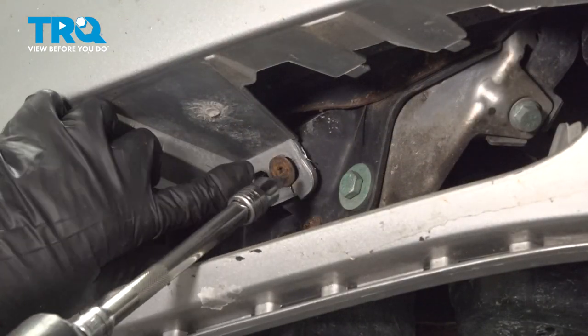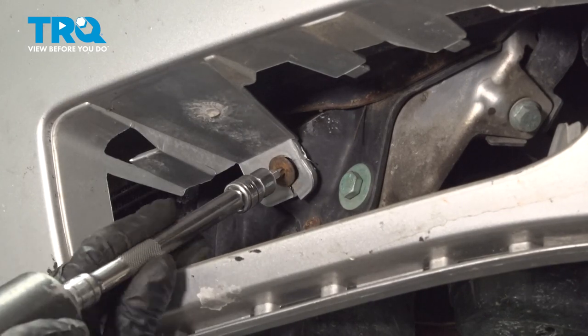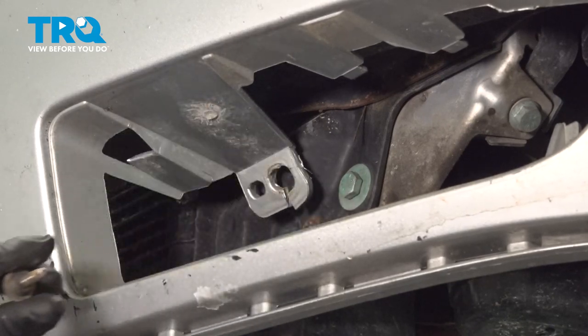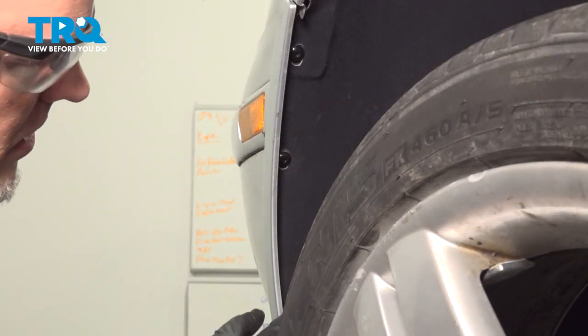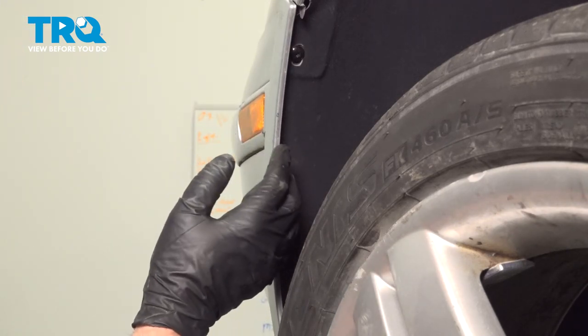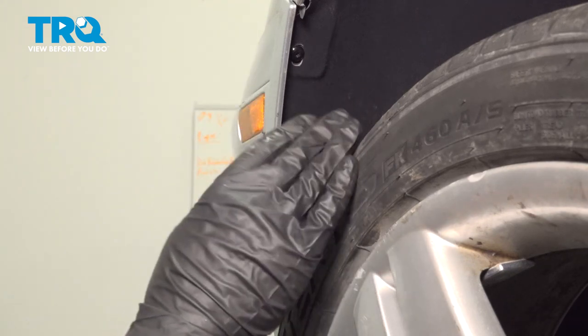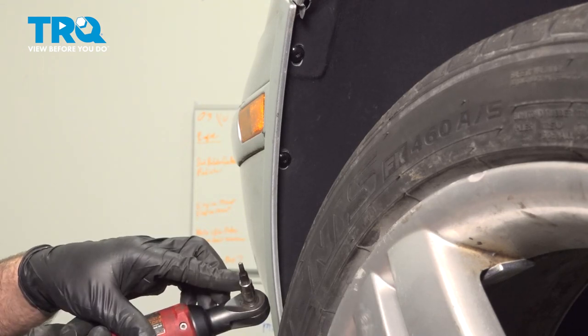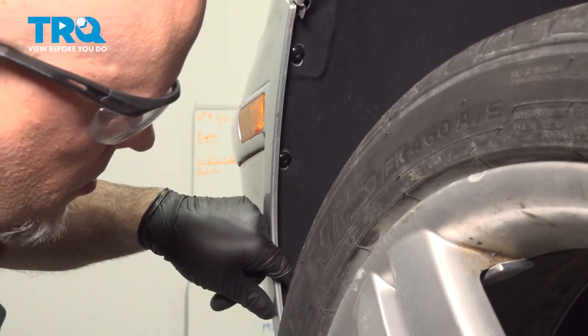Now in here we're going to take this screw out — use a T30 socket. Do the same on the other side. We want to remove these three screws right here. If your vehicle has the lower ones, you want to take those out as well — this one does not have those. You can remove the wheel if you need to, but you shouldn't have to. I'm going to use a T20 socket to take these screws out.